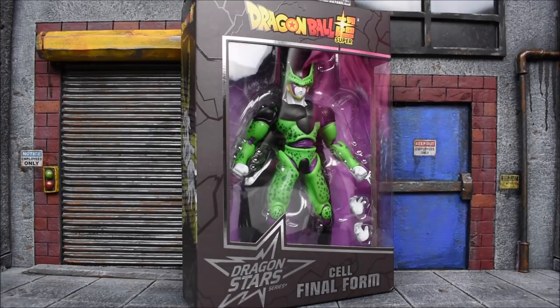Here we are back with another action figure review. Today we're looking at the Dragon Ball Super Dragon Star Series Final Form Cell.